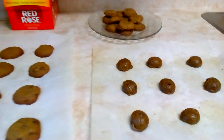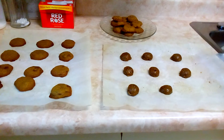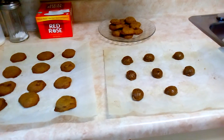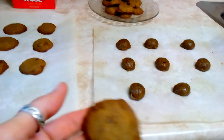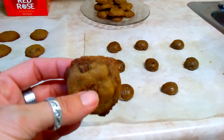It turns out that instead of two dozen cookies, because of the measurements with the half teaspoon, I made over 40 cookies. They're not large cookies, as you can see — they're just bite size, a couple bites each.